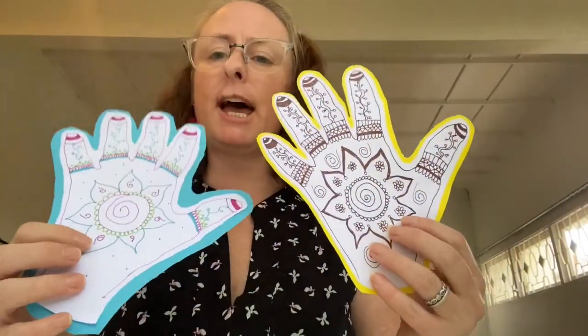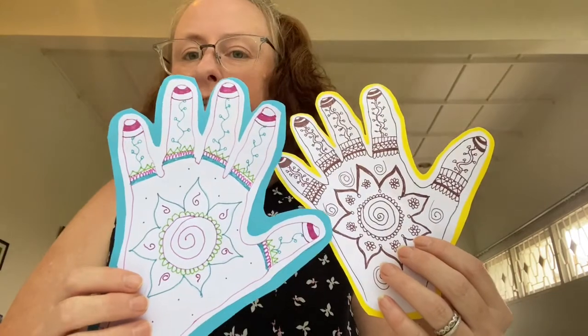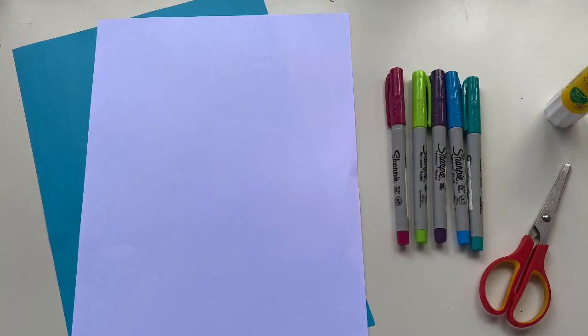As part of the Diwali festival, sometimes people draw beautiful patterns and pictures on their hands. This is what we're going to do today. Shall we get started? You will need paper, pens, scissors and glue.